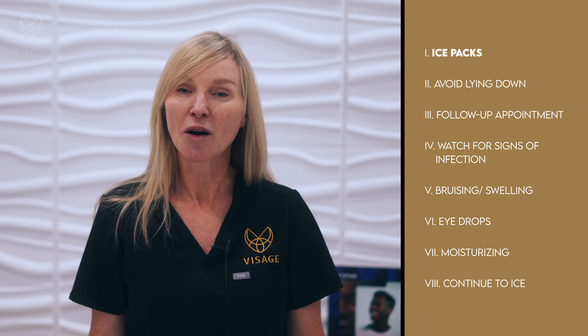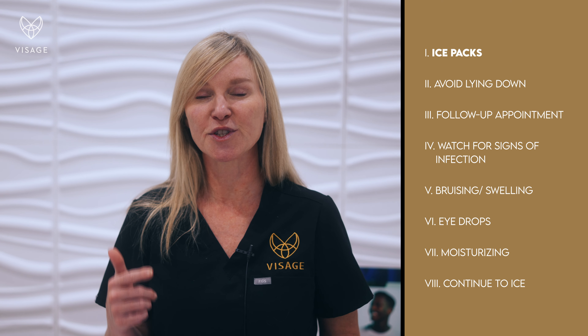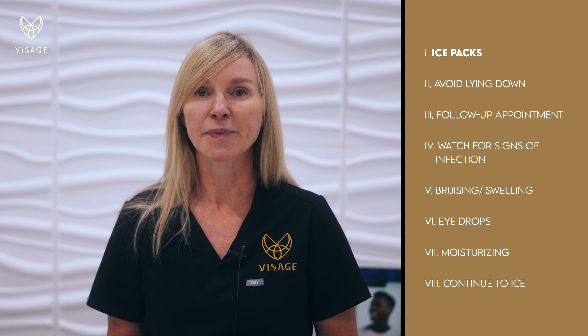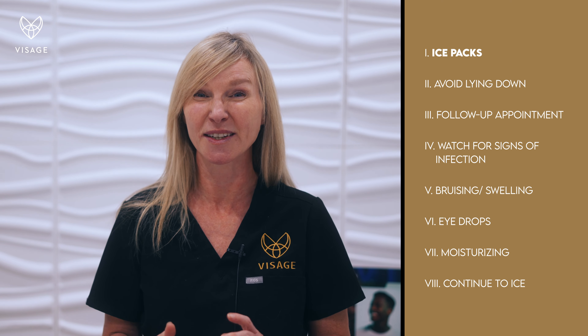After a blepharoplasty procedure, the first thing you can do is have ice packs ready in your freezer so you can alternate them. You need to be adding ice compression for about 10–15 minutes at least once every hour.